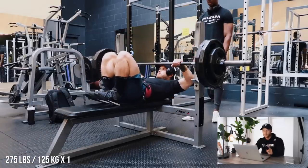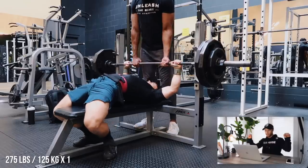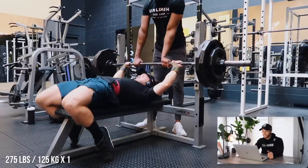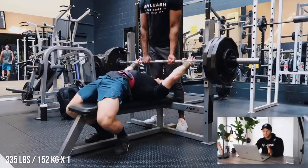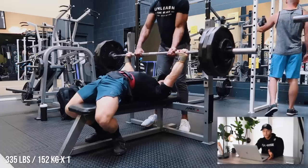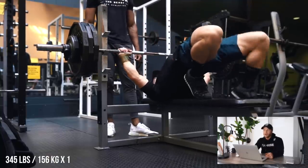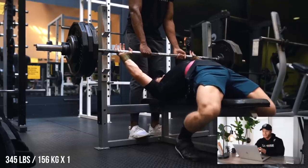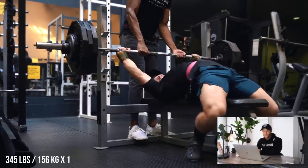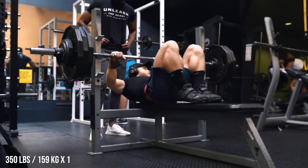Then we moved on to the bench press — this was interesting because I was actually this close to scrapping the max attempt day. For whatever reason the bench just wasn't feeling good: the bar was slightly warped, moving back and forth in my wrists, and all the warm-up sets were feeling really slow off my chest. But I said, you know what, I'm going to keep myself accountable and see what I can do on an off day. If you have something written on paper that you plan to do, you should go in and execute it and not grab at whatever excuse you can find. As it turns out, I worked up to 345 pounds and it ended up moving much more smoothly than my warm-ups did — sometimes the warm-ups will suck and then the heavy stuff moves really well. I ended up going up to 350.